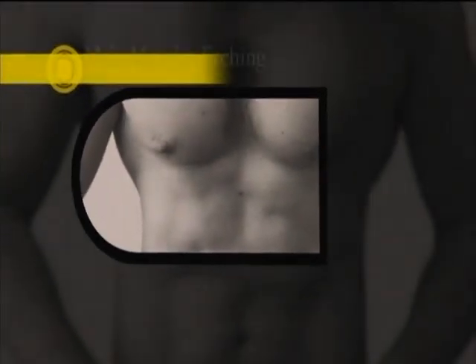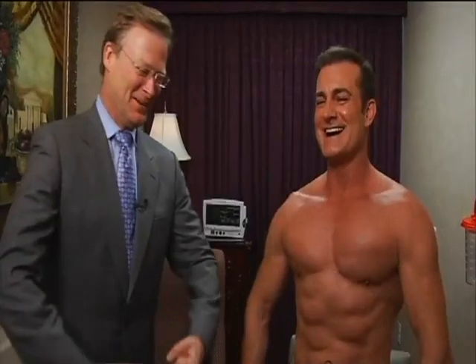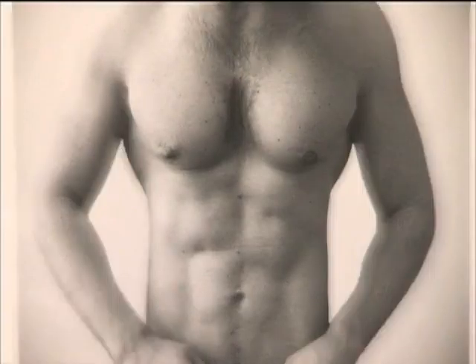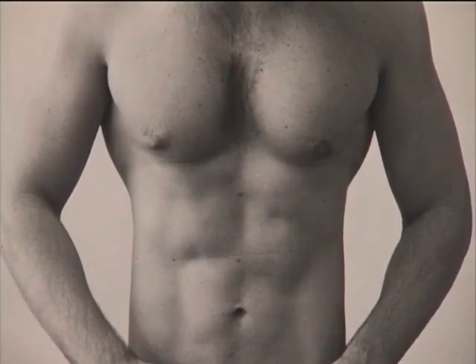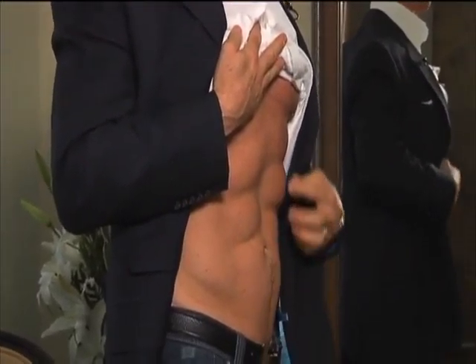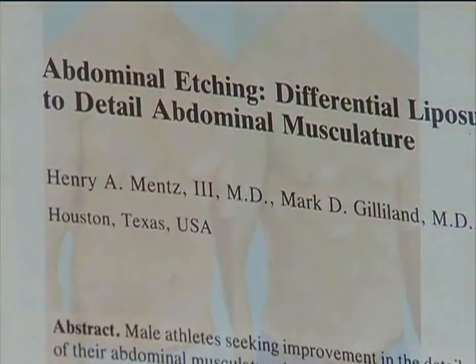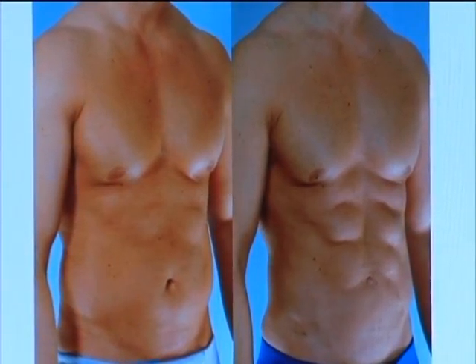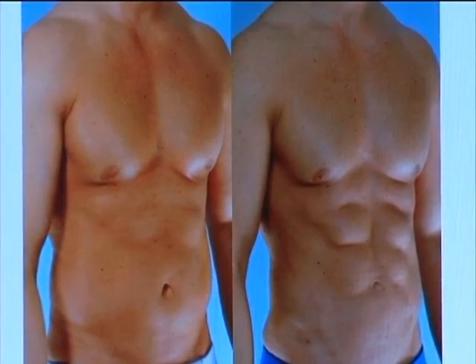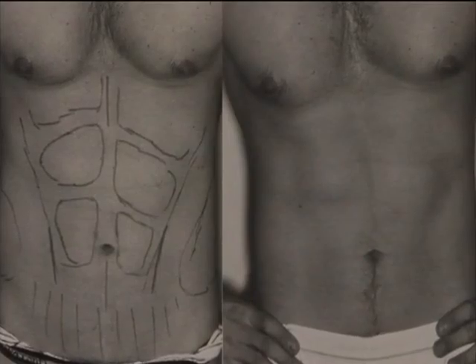Welcome to our instructional video showing you how to perform male muscular etching. Abdominal etching was introduced in 1993 and has been used to enhance the muscular architecture of men seeking improvement in their torso. Dr. Henry Mintz pioneered this technique and also uses pectoral etching in the chest to define the pectoralis muscle. These techniques have improved through the years, especially since the scars are less visible and the results have improved.